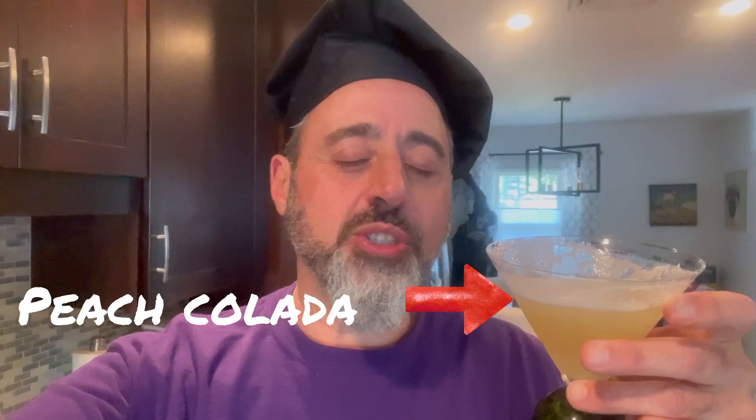For a full copy of today's recipe, check us out on Facebook at Poppy's Cucina or right here on YouTube under the Community tab. All right, let's get started.